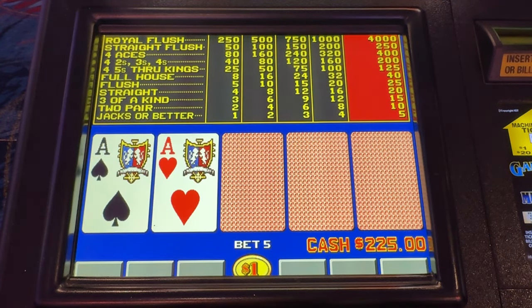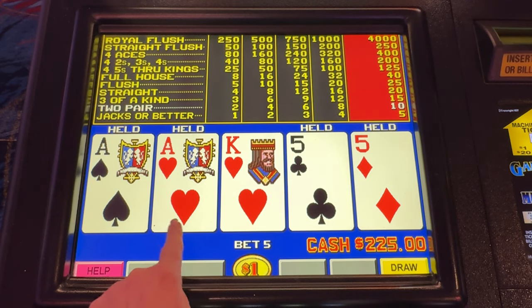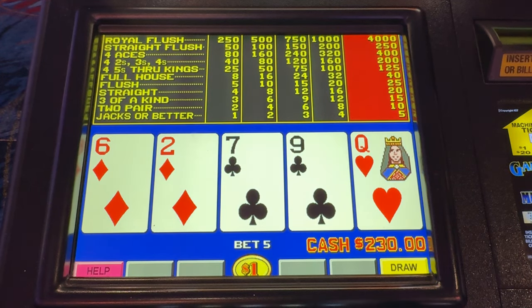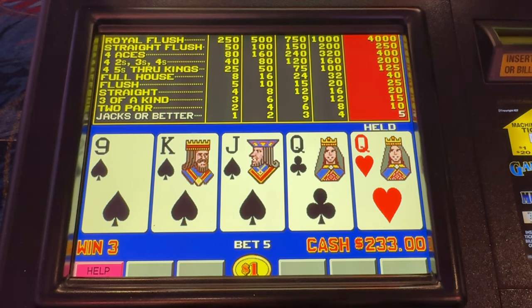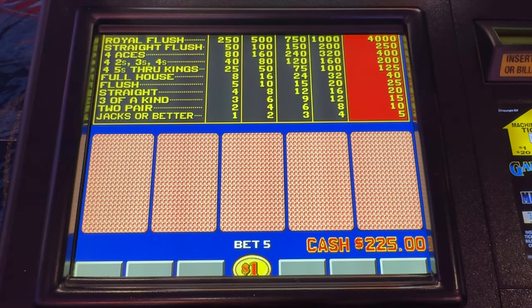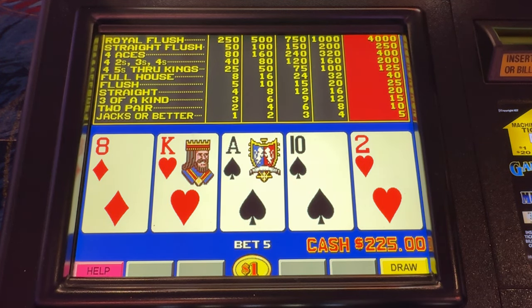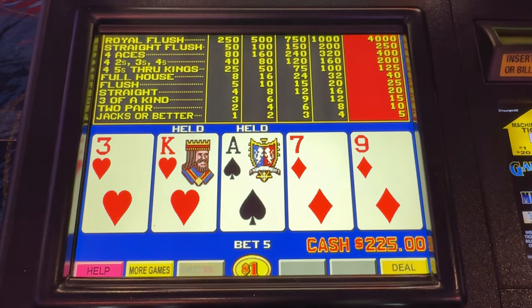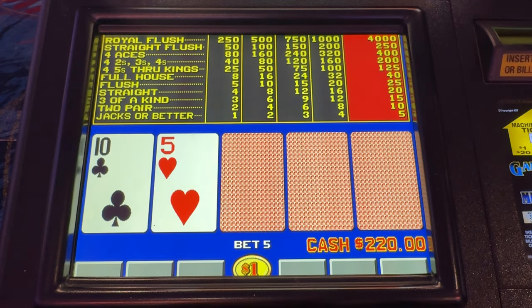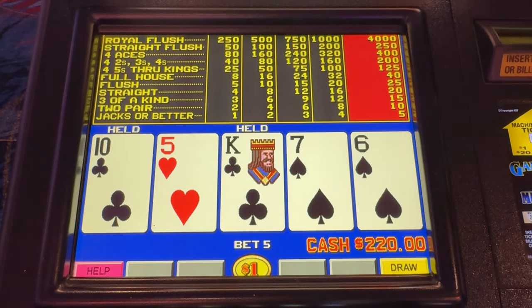Blackjacks. On this game the correct play is to hold both pair. Other games you would be dumping the fives. The correct play here is the aces, not the three to a royal.